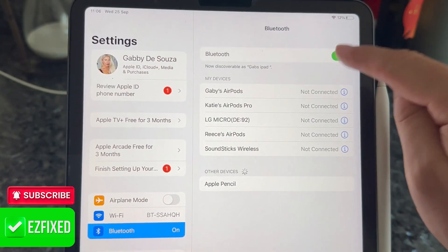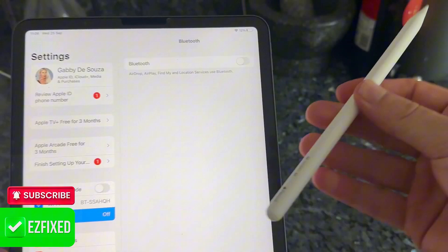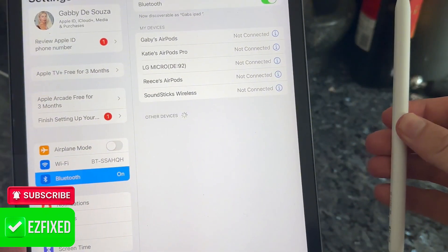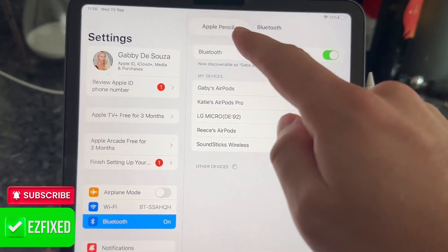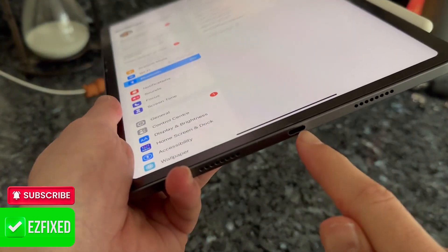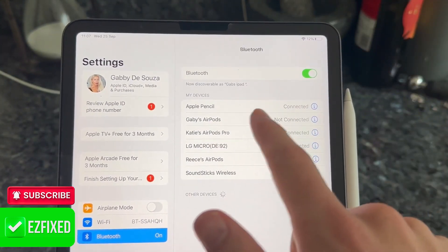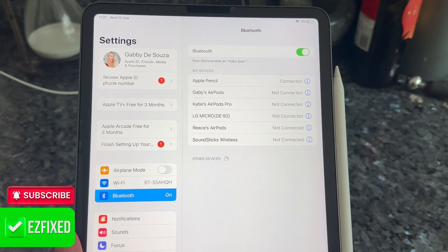Next, turn off your Bluetooth and release the Apple Pencil from the side of the iPad. Then re-enable your Bluetooth and place the Apple Pencil back onto the iPad. If you have a first gen Pencil, you can just insert it into the USB port. That's going to automatically reconnect your Pencil.